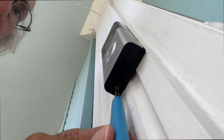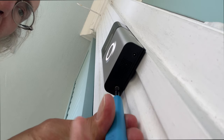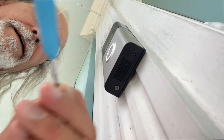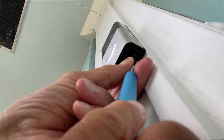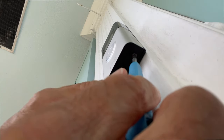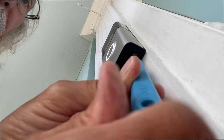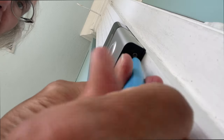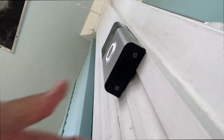Turn it clockwise — righty tighty, lefty loosey — put it right in there like that. Come up under here, find that little hole, push it in, and then go to the right just like that. Sorry about my big fat fingers getting in the way. Now we're good, and if I pull on it — bam — it ain't coming off.